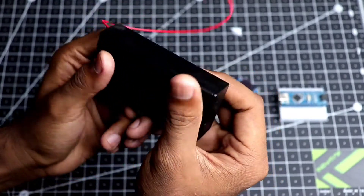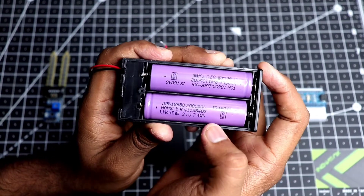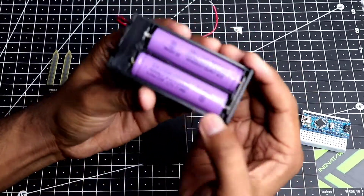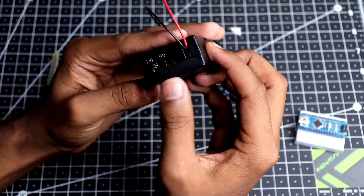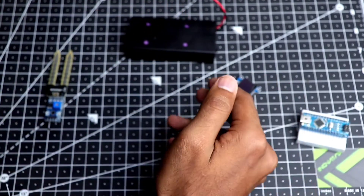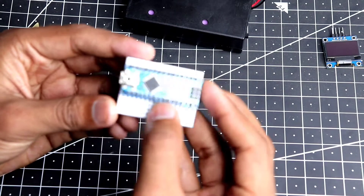Next up is our battery pack. It houses two 18650 batteries connected in series, providing a total voltage of 7.4 volts, which is enough to power the Arduino Nano, the OLED display, and the soil moisture sensor. There's a nice switch to turn the system on and off. Apart from these components, you will also need some jumper wires. Now let's start building.